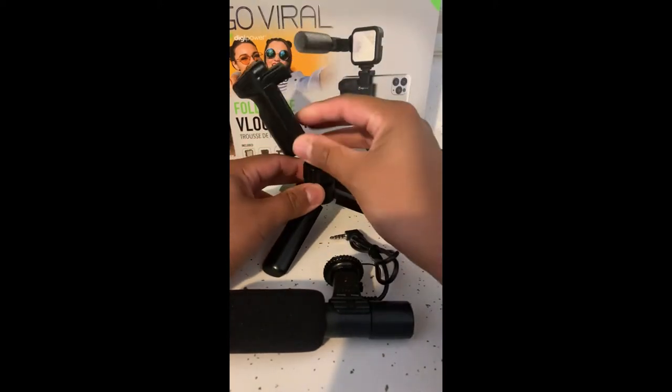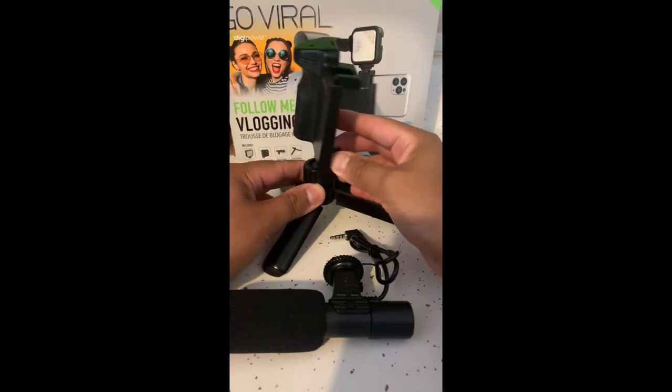That way, when you're using it as a selfie stick, or even just walking around holding the phone outward. If you're using a tripod, obviously you can undo that, so you can angle your camera in multiple ways.